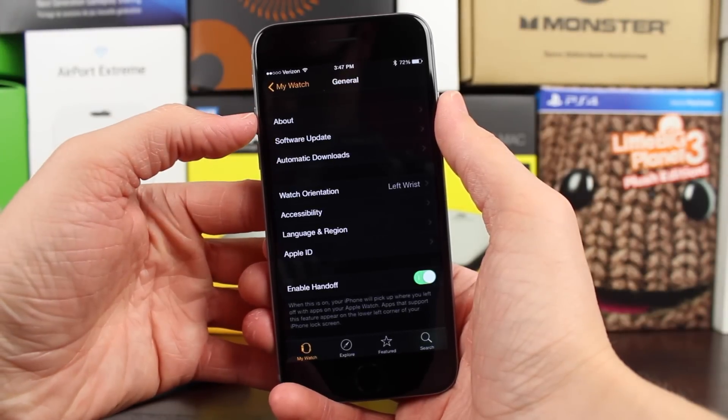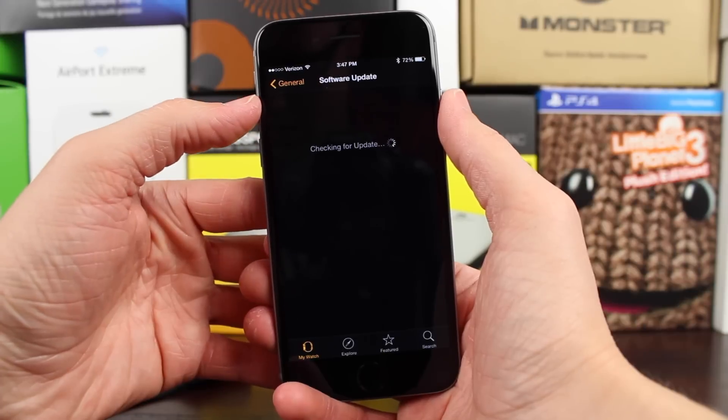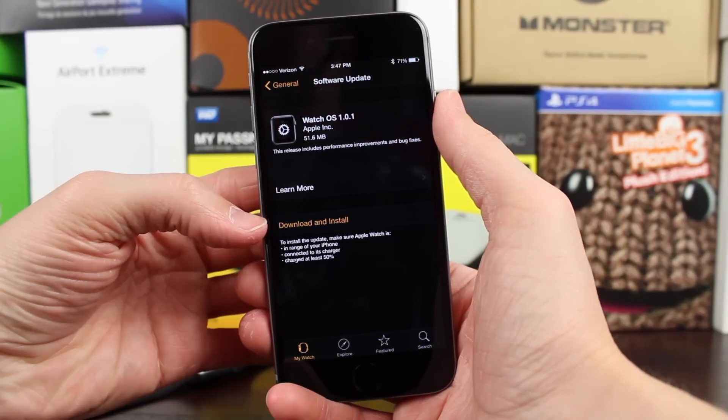Once you've tapped on that, you'll see About, and then right under that, tap on Software Update. And if you have an update available, like I do right here, you'll see some text down below that says Download and Install.